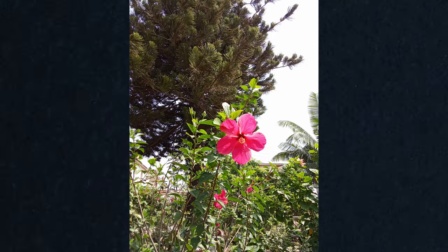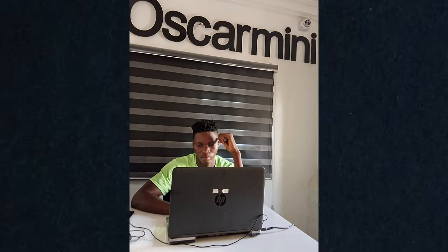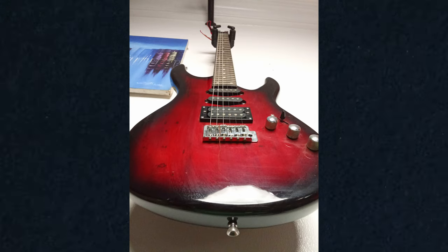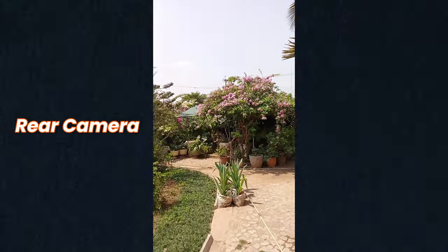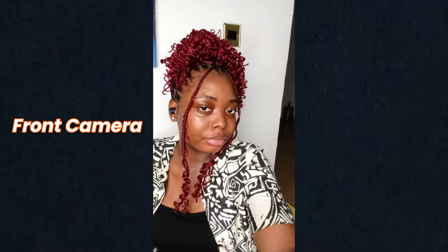For what this device packs, it punches around its weight class, giving you clarity when you need it. Just remember it's a bit like a sun worshipper — the more light, the merrier. Under the bright sun, your shots will shine; in the dark, it's not at its finest. When it comes to video recording, you can shoot at 1080p resolution. So basically, cameras are just okay with good lighting being the key point.